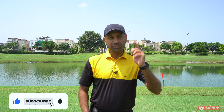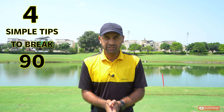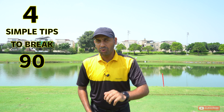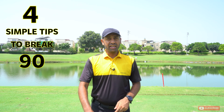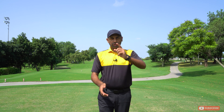We all want to improve our scores in golf. Today's video is for all of you trying to decrease your handicaps and break 90, with four simple tips. When you practically implement them on the course, I guarantee your handicaps will come down, your scores will be better, and you will feel great. Just four simple tips — please watch them, follow them, and leave a comment below on how they helped your game.